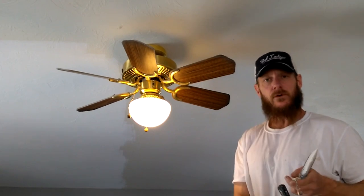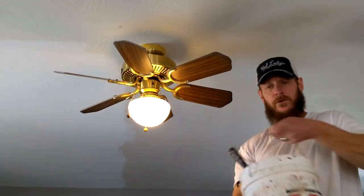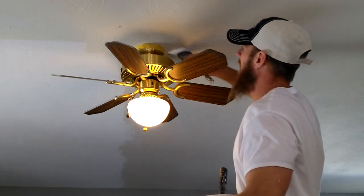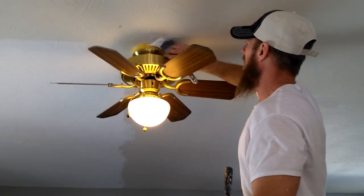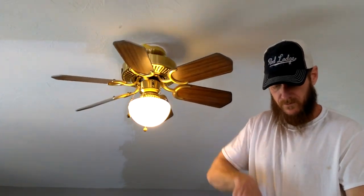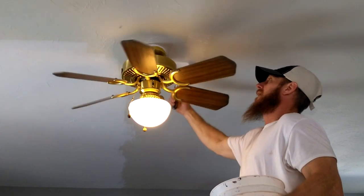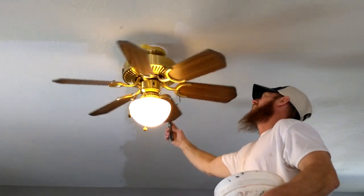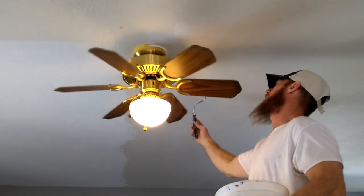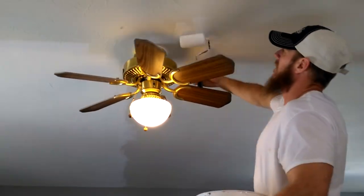Another spot where this 4-inch roller comes in handy is when you're cutting around your ceiling fan. You can go ahead and roll all the way out to the outside of your fan blades. I will cut the area right around the base in with a brush and continue around like that. The little 4-inch roller is really handy here and it'll match your stippling. Just remember to roll in the direction of the light — go towards the light.